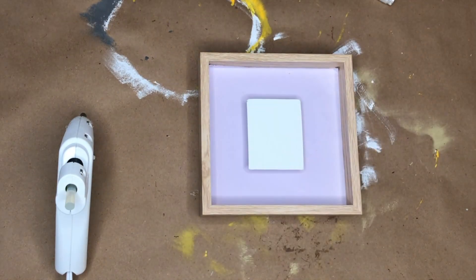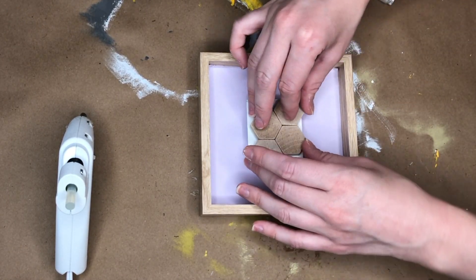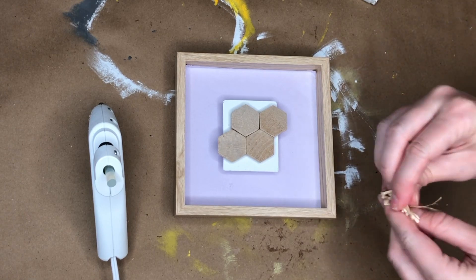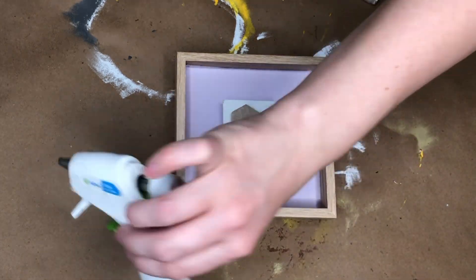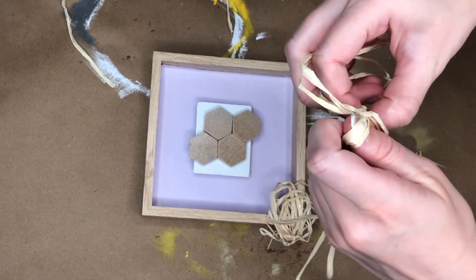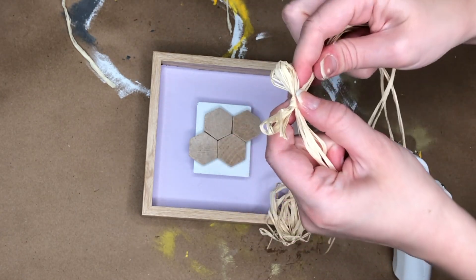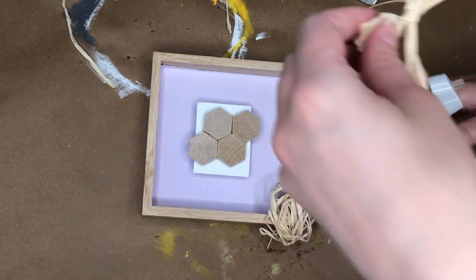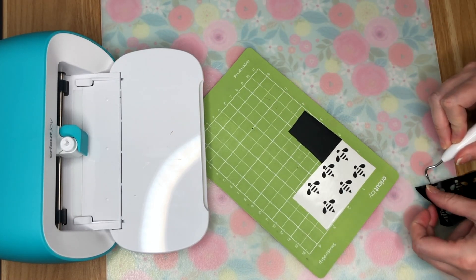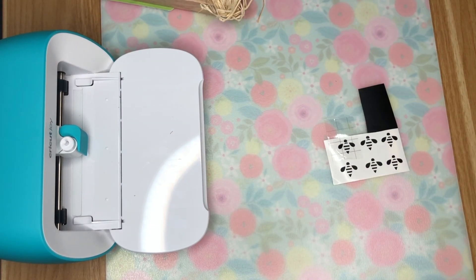I was inspired by Lemon Avenue — I'll link her Instagram below — she used wood magnets from the Dollar Tree to make a honeybee sign, which is an amazing idea because they look exactly like honeycombs. I placed those in the center. In the bottom left corner I made a little beehive by twirling some raffia around my fingers, then made a raffia bow for the top right corner. I used my Cricut Joy for quick vinyl cuts — I love it for fast projects when I don't want to bring out my Explorer or Maker.